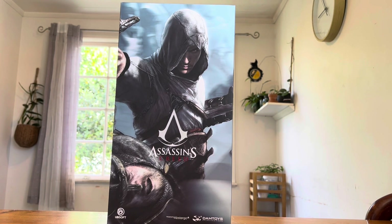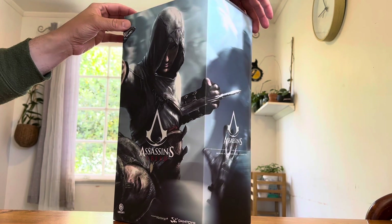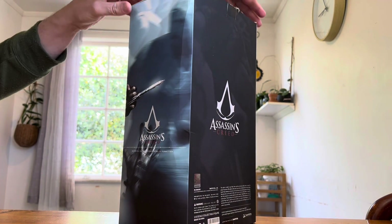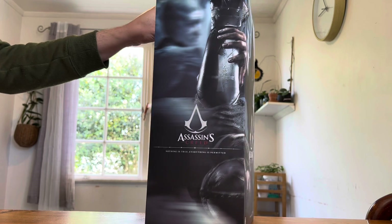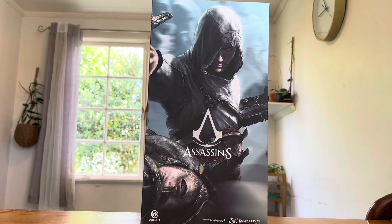I started off with these guys and I just haven't looked back. I've gone on to collect the rest of this series of figures, all the way from Altair — most recently Bayek — with the Odyssey figure coming soon. Here's a spin around of the box. As you can see, it's just a typical slip cover case, and I love the artwork of Altair. He's probably one of my favorite assassins from the series.